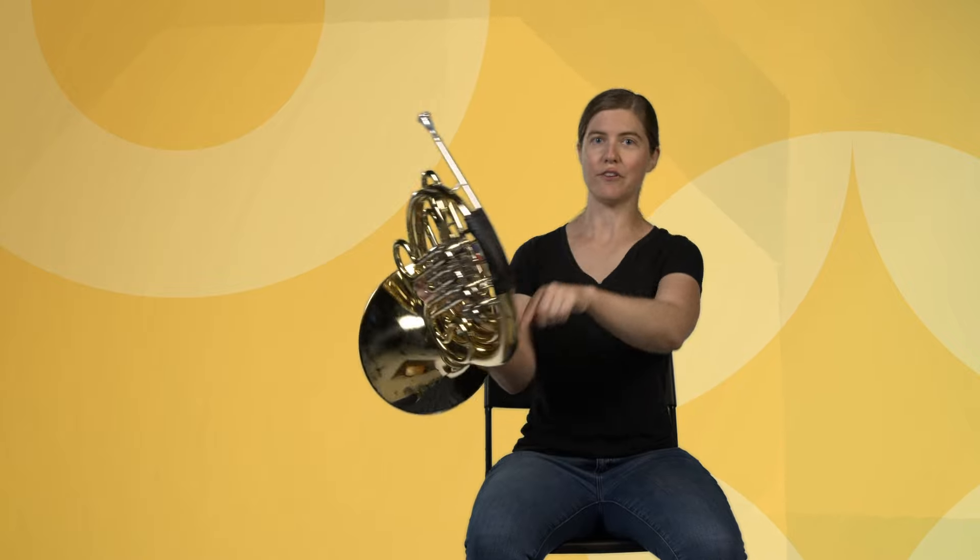We buzz into the mouthpiece, which helps to concentrate the sound. That vibration travels through all of this coiled-up tubing, and then is amplified at the end with this big bell.